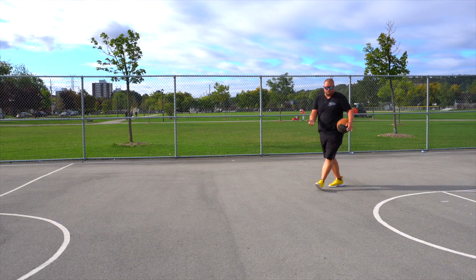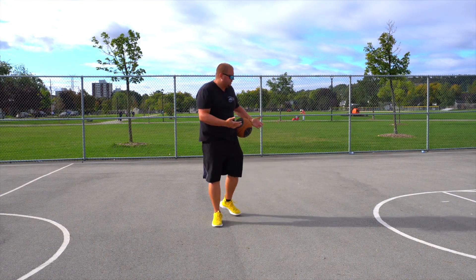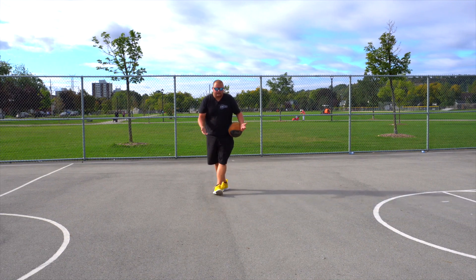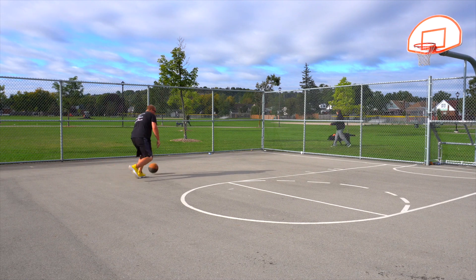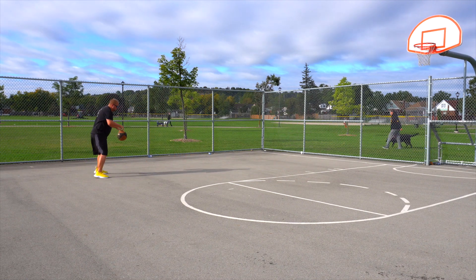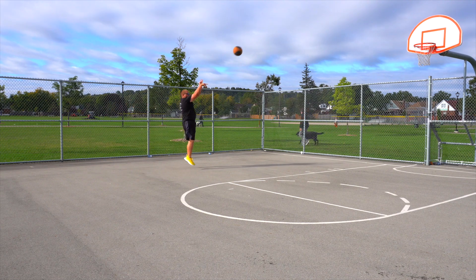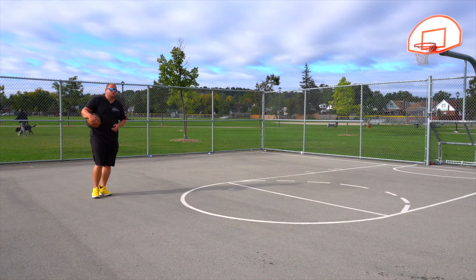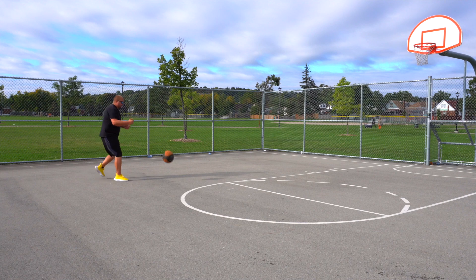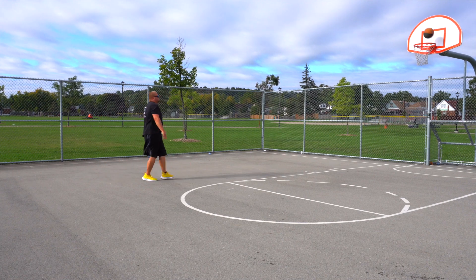You would do this drill hopefully with a defender — if you can have a defender who can guard you slightly tightly, that's even better. You should also be able to do this with your left leg as well. So again: pound, go through the leg, hop, cross, and then pull up for your jump shot.